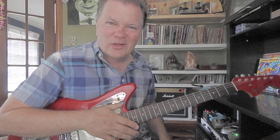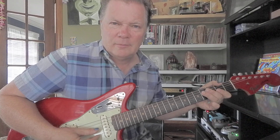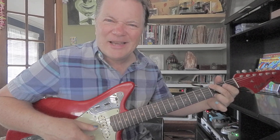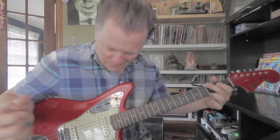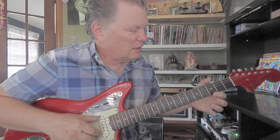Next is G. The fourth note in the D scale is G. There's three G's in this position: big string third fret, first string third fret, and third string open G. So we've done E's, A's, D's, and G's.